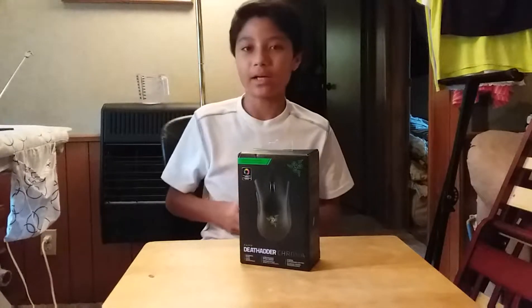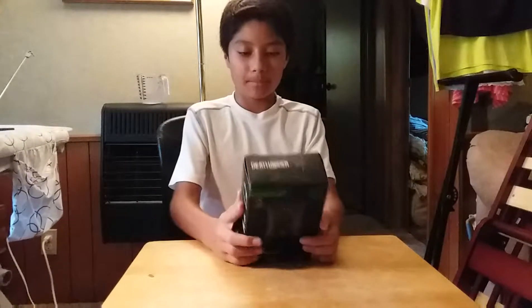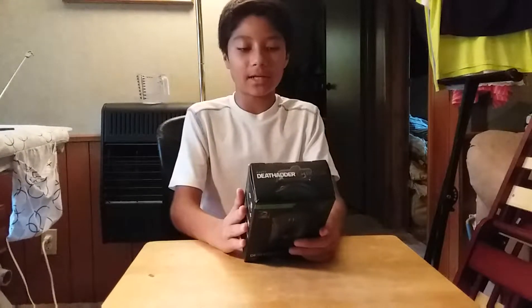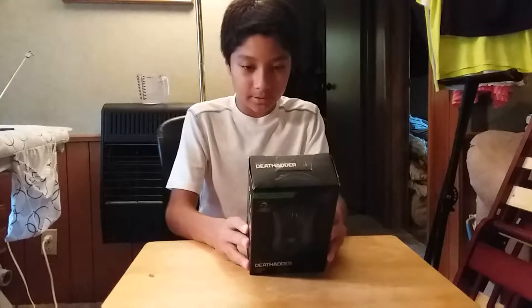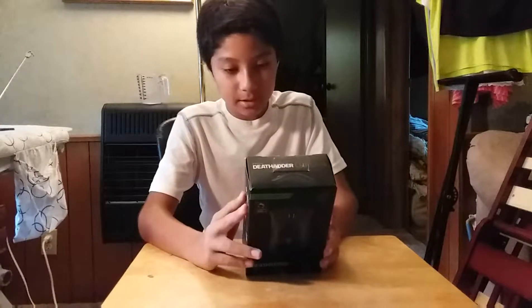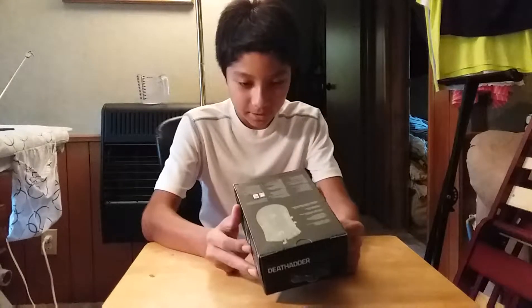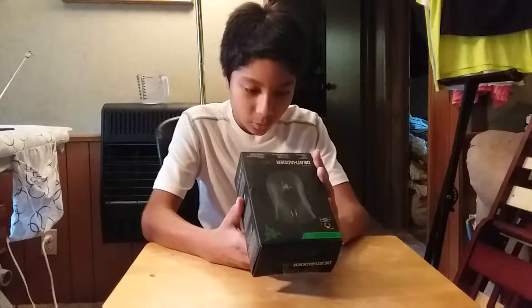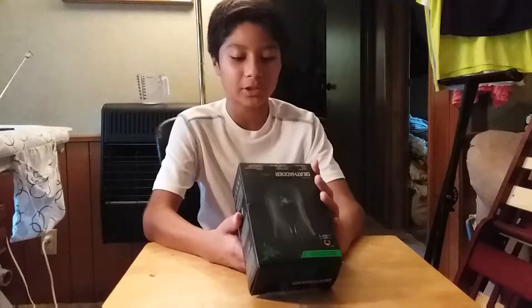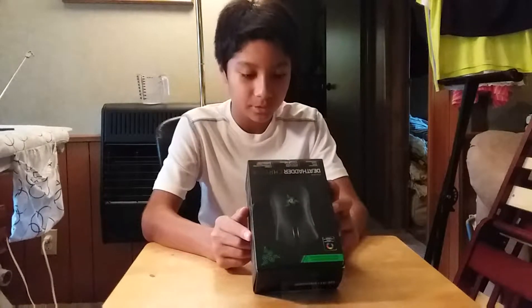I also have another box of the Razer Naga Epic in my room right now — it's an MMO mouse for MMO players and I really did like that mouse. That mouse was made in 2011. This mouse, I'm assuming, was made in 2014 because down here it says 2006 to 2014 Razer Incorporated, so I'm guessing 2014 is when they made it.